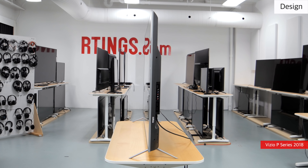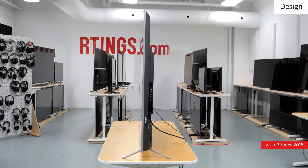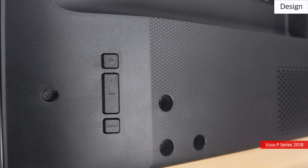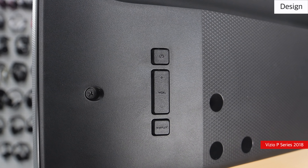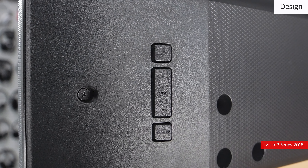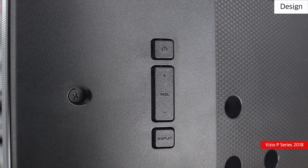The location of the inputs and controls is inverted compared to last year's model. The controls are located behind the right-hand side of the TV, and allow changing between inputs, adjusting the volume, and turning the TV on and off. Due to their large size, they are fine to access by feel when placed close to a wall.